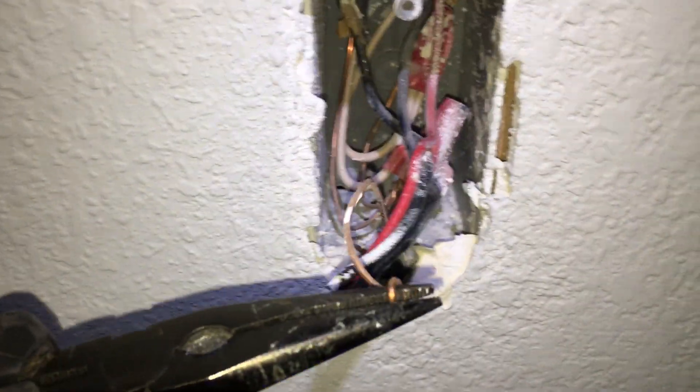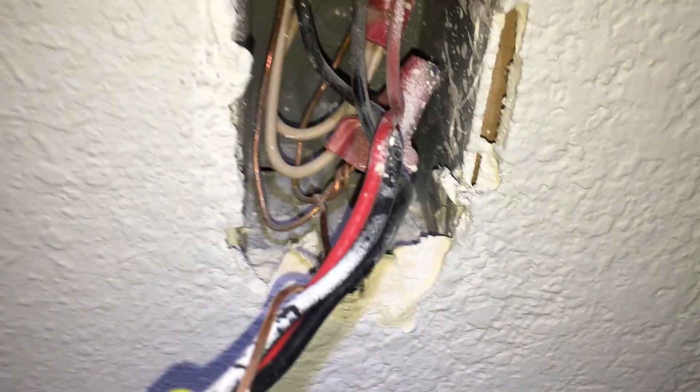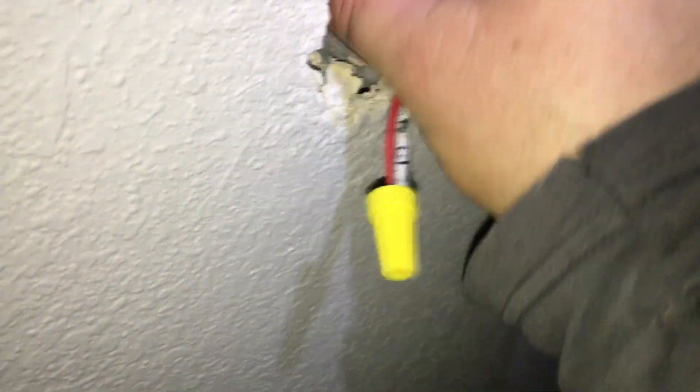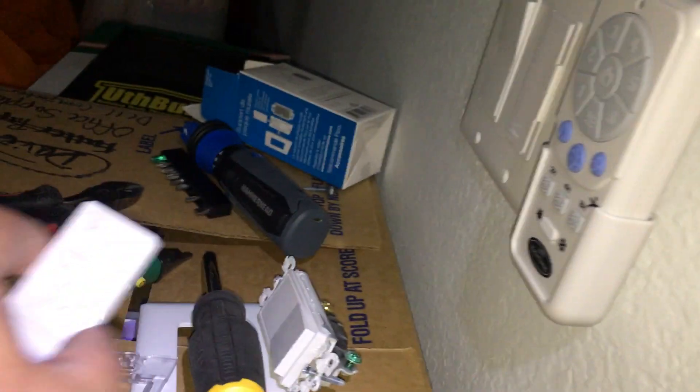Every wire needs a wire nut, and you can take it off at the pigtail if you wanted, or you could leave the pigtail in there — it won't hurt anything. Cap it off so it doesn't look scary. We have now joined all of our wires together.